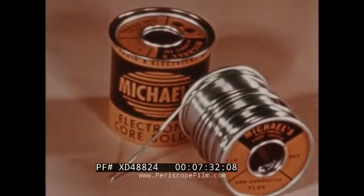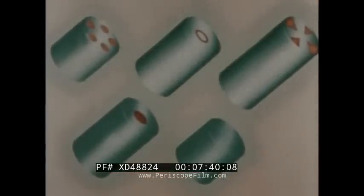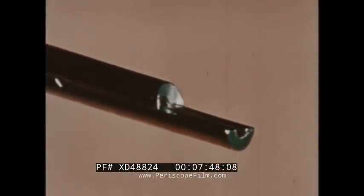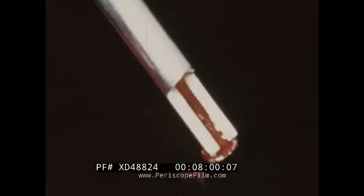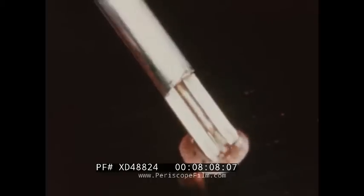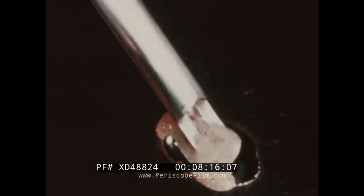For ease of application, solder and flux are produced in a combination called core solder. The rosin flux is contained within the solder itself. Core solders are manufactured with various core designs. With this cutaway model of cored solder, we are able to see exactly how the solder-flux combination can work together. The flux must have a melting point lower than that of solder, thus enabling the flux to reach the metal first and prepare the way for the solder. As the solder melts, it displaces the flux on the cleaned surface. Flux also helps solder flow as it should, then rises to the top and is pushed to the outer edges, carrying with it the oxides it has removed.